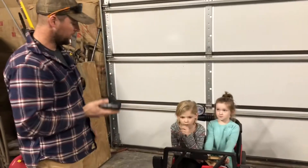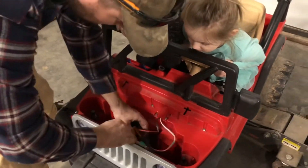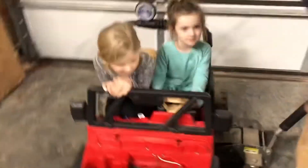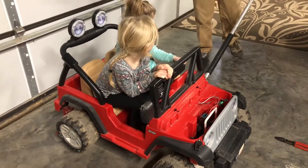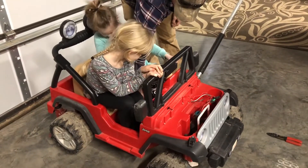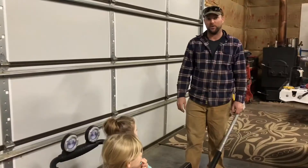Bring the girls out for a test. Alright girls, you ready for your new motor? I hope it works. Press that pedal. Is that on slow? That's on slow. I don't think it's terrible fast. Low gear only until we figure this out. Try that. I think that's about like high before. That seems better.